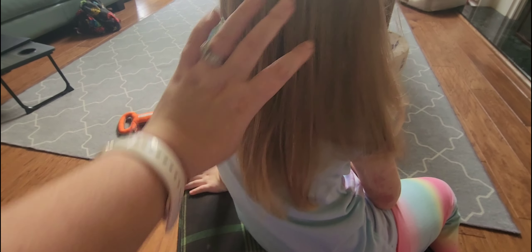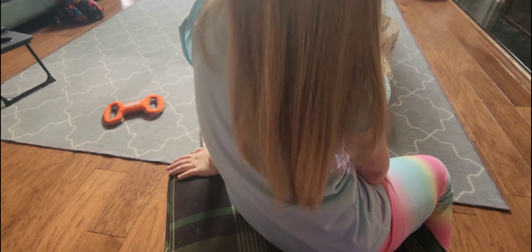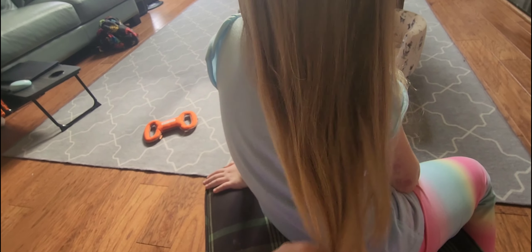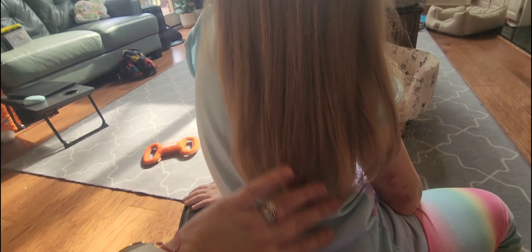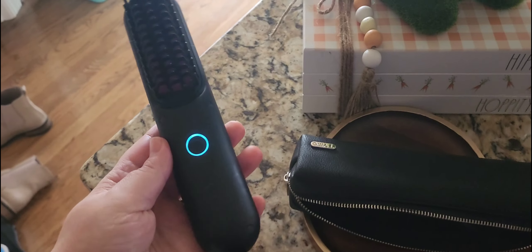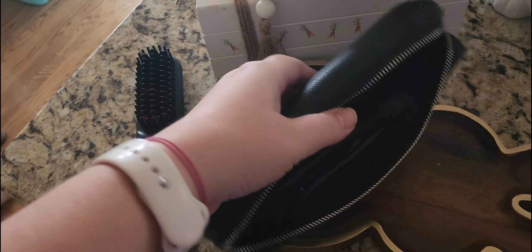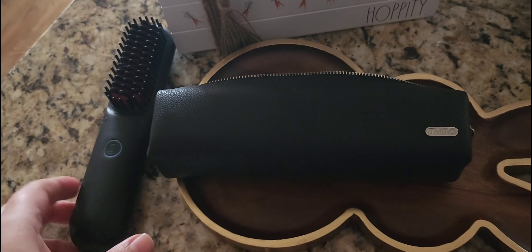I also have a USB-C charger in my car, so I could charge this in my car at any time and then be able to use it. For travel, I'll always have a USB-C cable to charge this if needed. You can use it fully plugged in or off of the charger. I think this was a worth it purchase because we will definitely be using it.